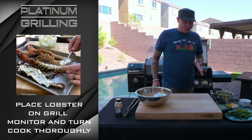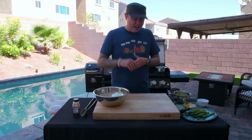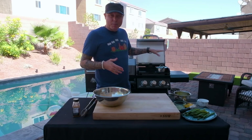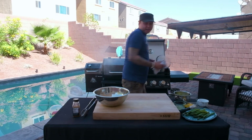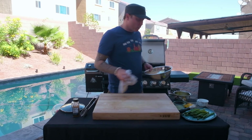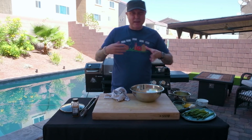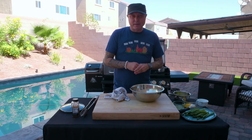While our lobster is cooking, we're gonna go ahead and get started with our hollandaise sauce. Hollandaise is really easy — it's just egg, lemon, and butter. We've already got our pot of water going for our double boiler. We'll put our bowl on top, add our eggs, and whisk those around, letting that start to thicken a little bit. Don't let it get too hot — we're not trying to make scrambled eggs here.